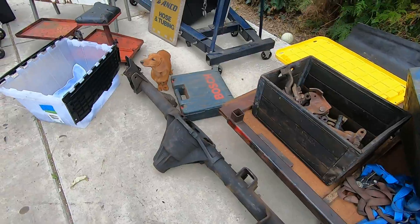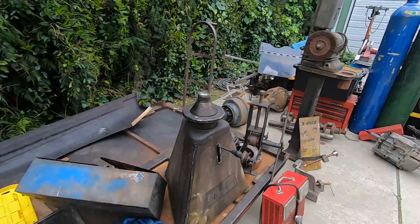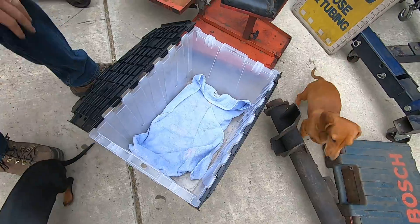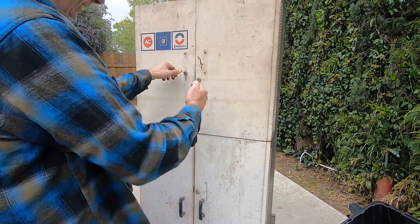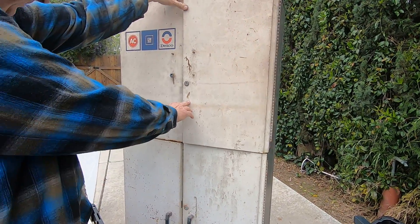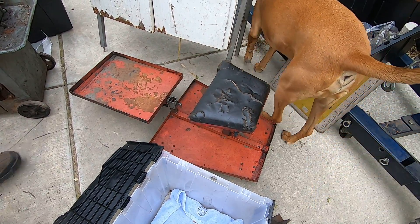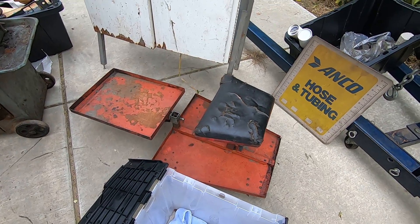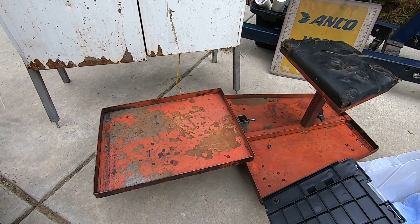We've got a wiener dog in the box! How'd you get in there - you don't belong. We've got this cabinet - all the stuff went through a little garage fire so the handles melted off of it, but the cabinet didn't break its shape. Old AC Delco cabinet, that's pretty cool. Got a little bench for working on - like a porch or a deck. That's where you put your drink. I'm going to put a little teak wood on that and you can stare at the underside of your car and not do any work.